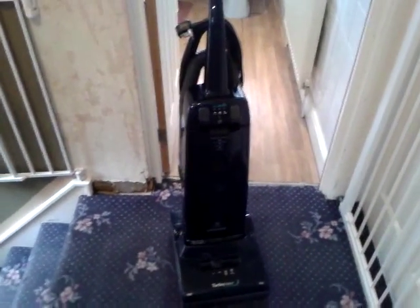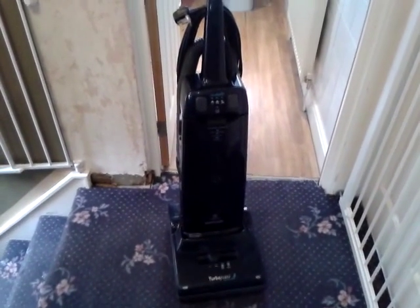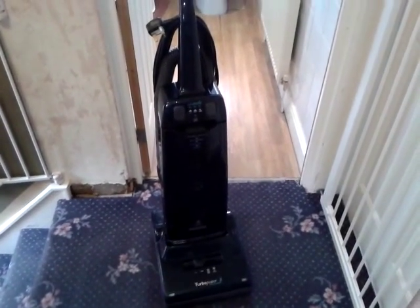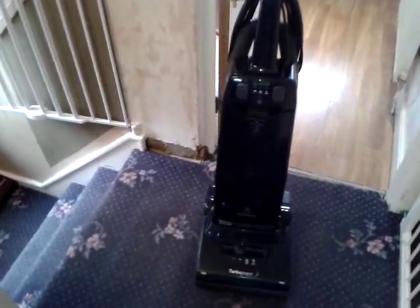Anyway, this example here is a top of the line model from the original lineup, so naturally it has all the bells and whistles and I'll give you an overview. This was filthy — and I mean filthy — when I first got it, so I gave it a good bath. I completely disassembled everything. Obviously I didn't bathe the motor, just all the major plastic parts, and I gave it a polish and it's all nice and clean. Nothing was broken on it.